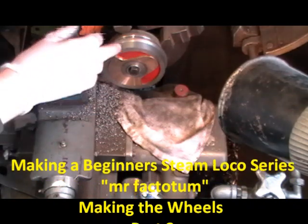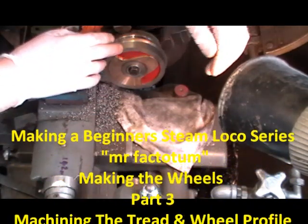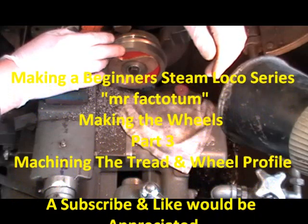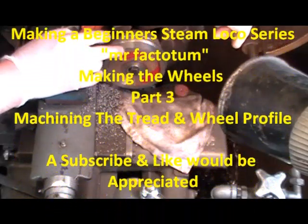I just thought I'd show you this — basically it's really to give anybody that's maybe starting out in machining just a bit of a tip and a bit of advice.